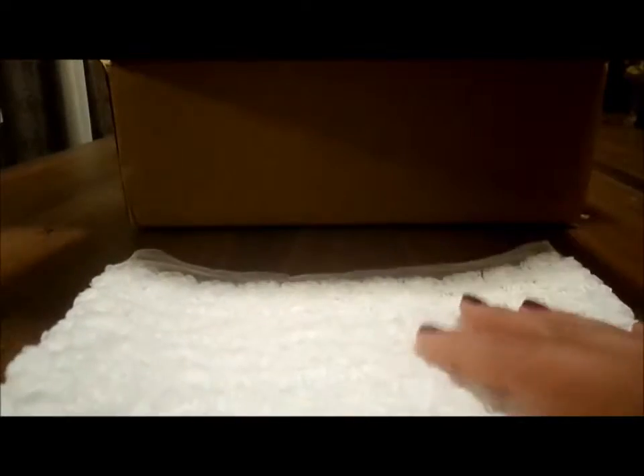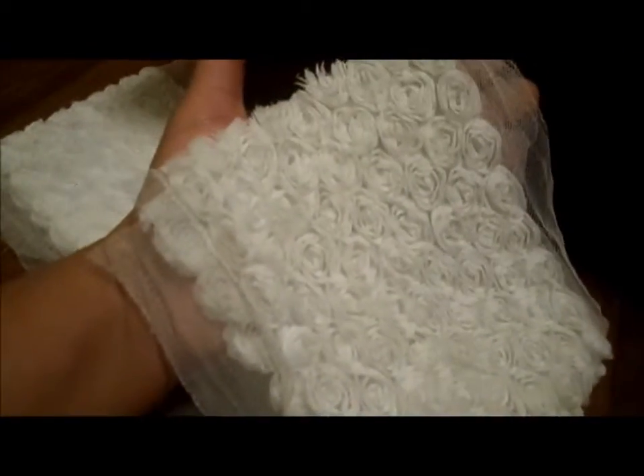Here's another rosette trim. The other one was the light orange — or more like a salmon color — and this one is white. Gorgeous. This is great for boxes and book bindings, really pretty. It's pretty wide; it covers my whole hand. That's like a yard. Gorgeous.